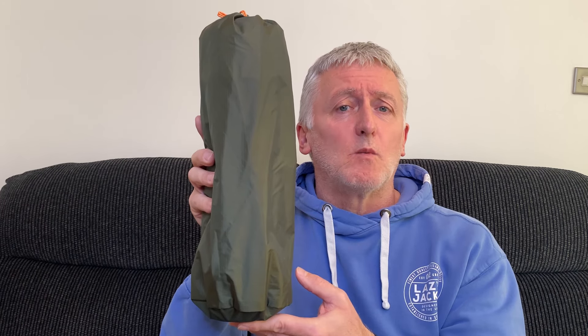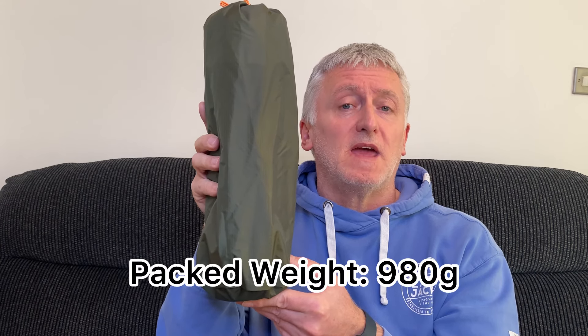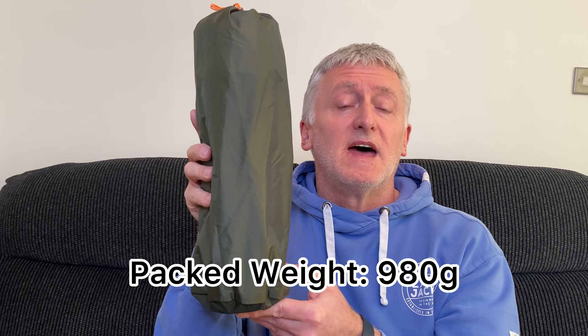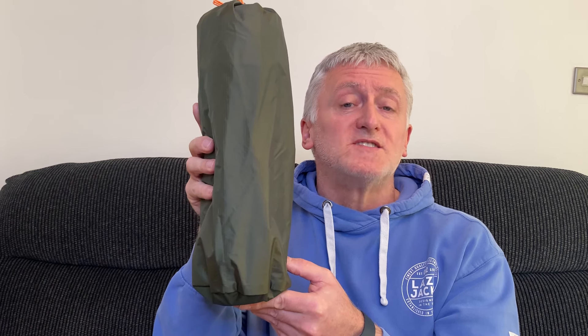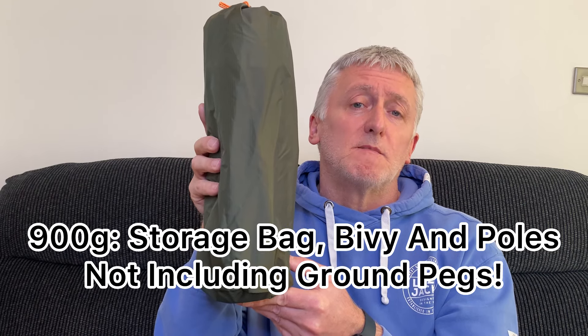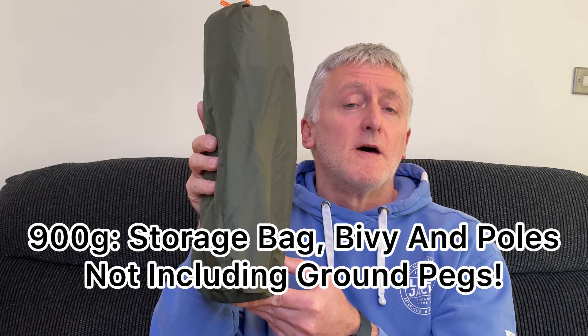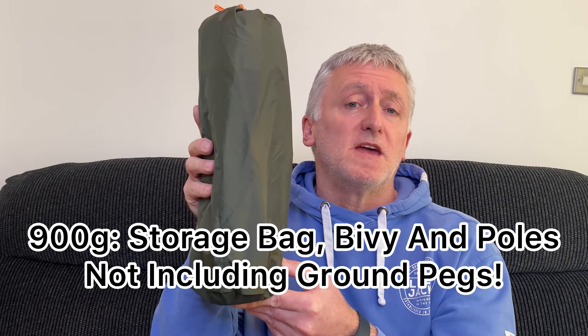When it comes to the packed weight — so the storage bag, the bivy, the poles and the pegs — it doesn't actually state that on the website. I weighed it and the packed weight came in at around 980 grams. Alp Kit do list a weight of 900 grams on their website, however they state that is for the storage bag, the bivy and the poles but not including the ground pegs.